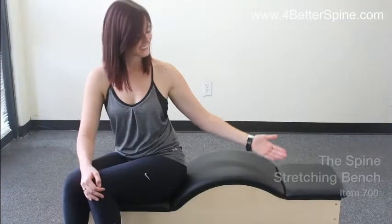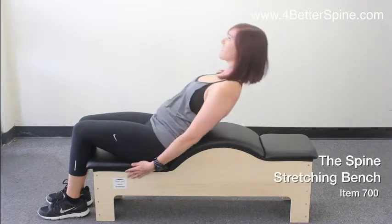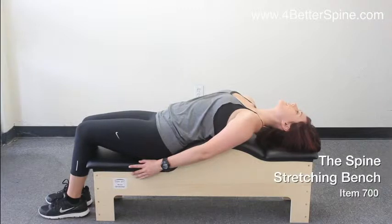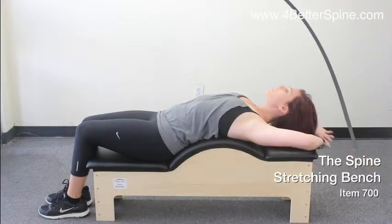The product I would like to show you is a spine stretching bench. This device is highly recommended for office employees who are constantly sitting, and gym employees who are constantly standing. During their break, they can come and easily stretch their tired and tense back.